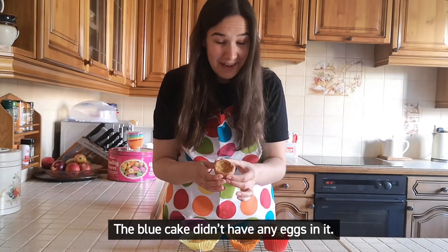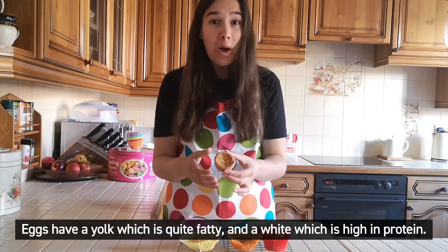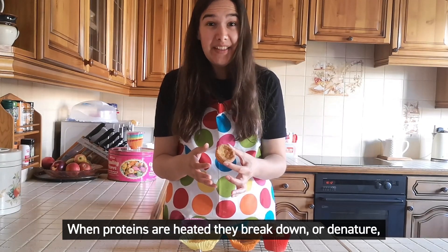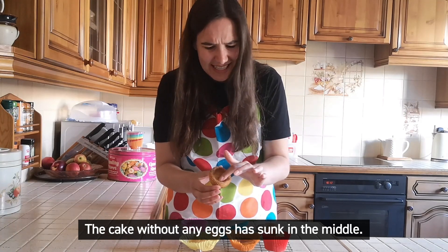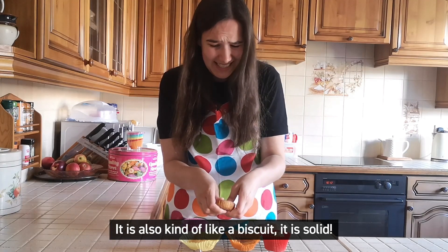The blue cake didn't have any eggs in it. Eggs have a yolk, which is quite fatty, and a white, which is high in protein. When proteins are heated, they break down or denature, and that helps with the structure of the cake. The cake without any eggs has sunk in the middle. It's also kind of like a biscuit — solid.